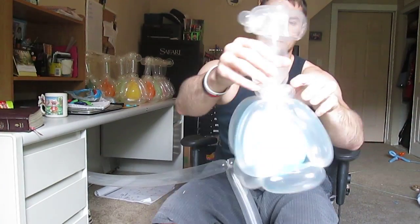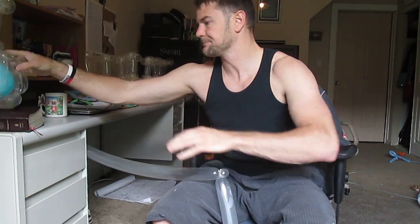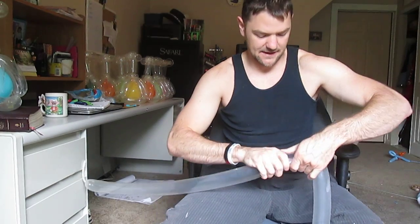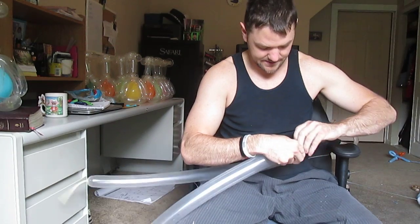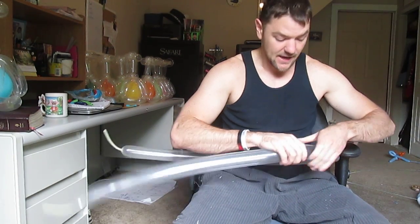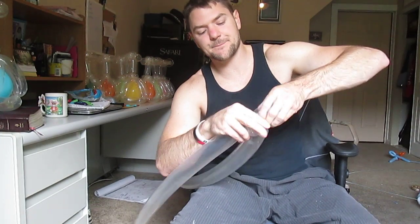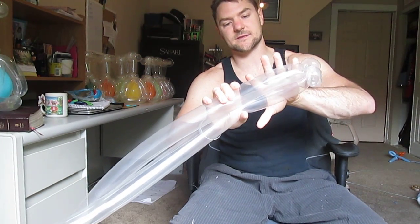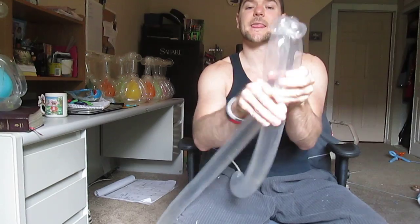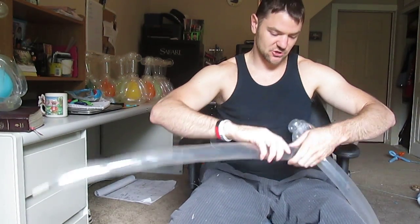Start off with three pinch twists, starting with the base here. Then come down about six or seven fingers and roll those together — squeeze and stretch out.